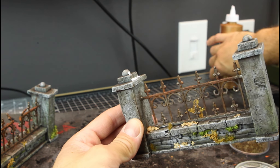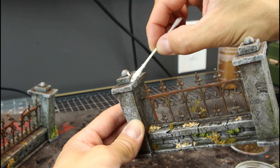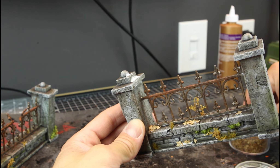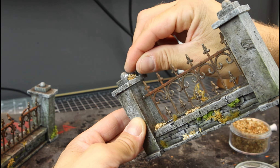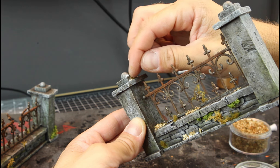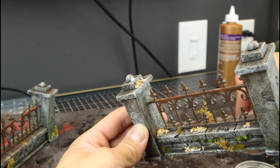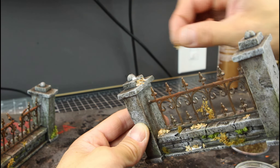I had envisioned these in a whole thick, maybe oak section of an old forest somewhere, so I'm placing a whole bunch of autumn leaves or dried leaves on the tops of these pillars, in the corners where the fence is, and any place where leaves might build up.